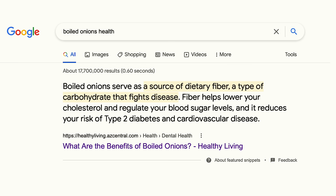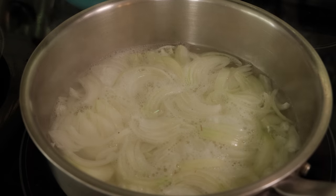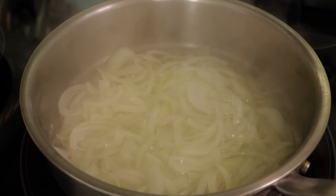I was trying to see if there were any health benefits to boiled onions, and I found one article that said they were a great source of dietary fiber and carbohydrates and they fight diseases, but that was from something related to dental health, so I don't know how accurate that was. I'm not saying to just throw your onions into boiling water — there is a little bit of a process, but it is really simple.